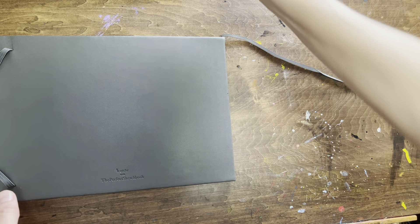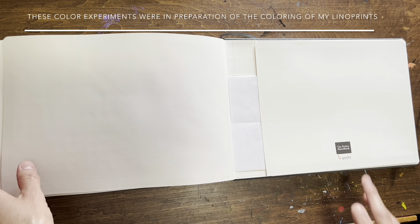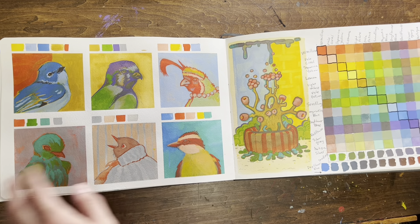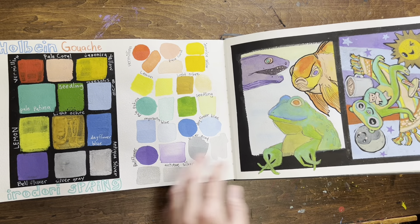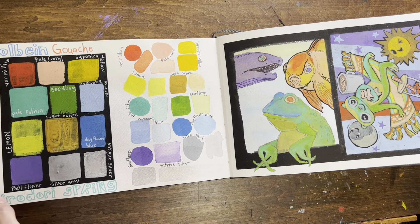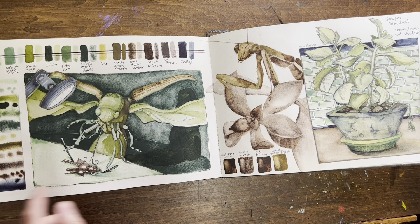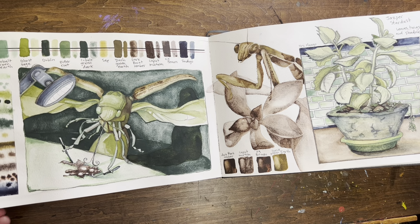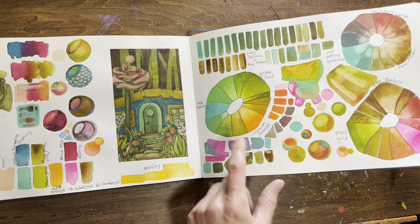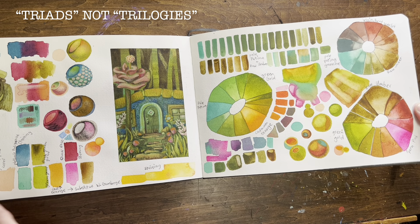I wanted to start with showing you guys what I've been doing in my sketchbook. I am using this mixed media sketchbook by Etcher to study different color palettes. At first I was doing little tests of other people's palettes — like this is the Holbein Vine gouache Irodori Spring set test that I did, this was a Jasper Stardust palette test — and I tried to find the strengths and weaknesses of each. This one was trying my own palette, so I just grabbed a couple of my favorite colors and made some trilogies of them and tested to see what they would look like in images.